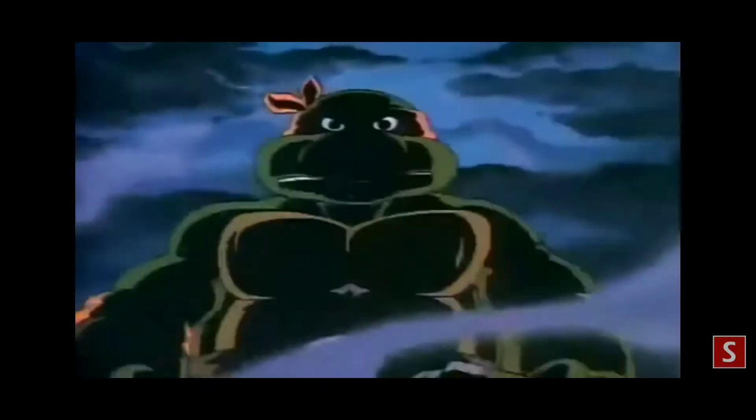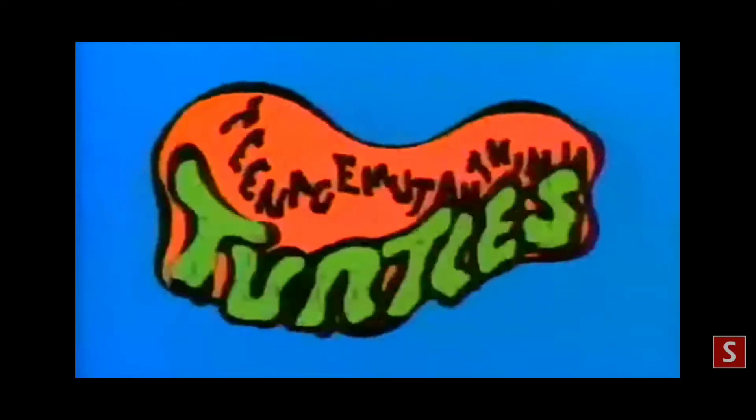Mutant Ninja Turtles! Teenage Mutant Ninja Turtles! Teenage Mutant Ninja Turtles! Heroes in a half shell! Turtle power!